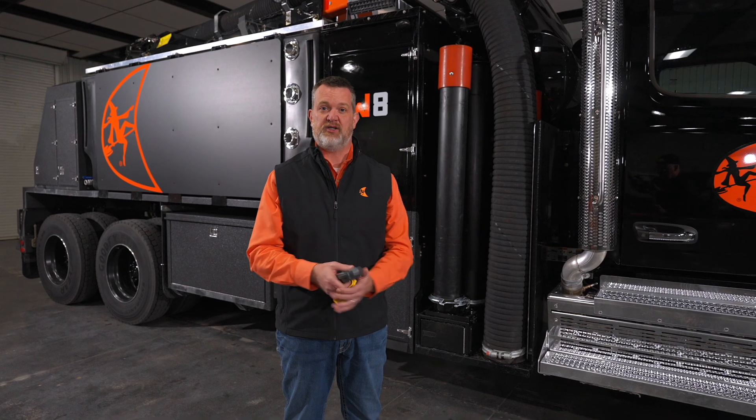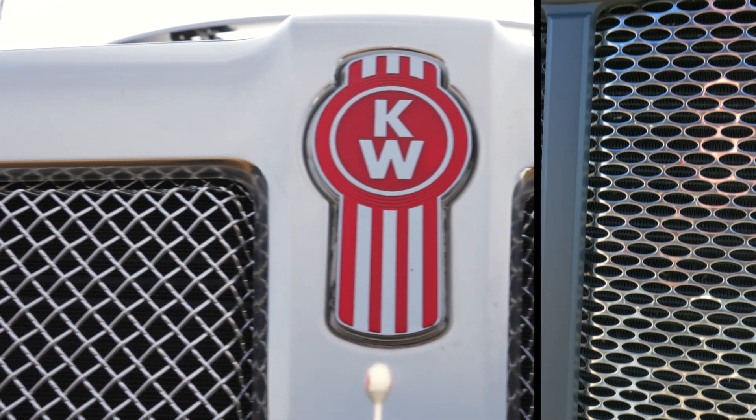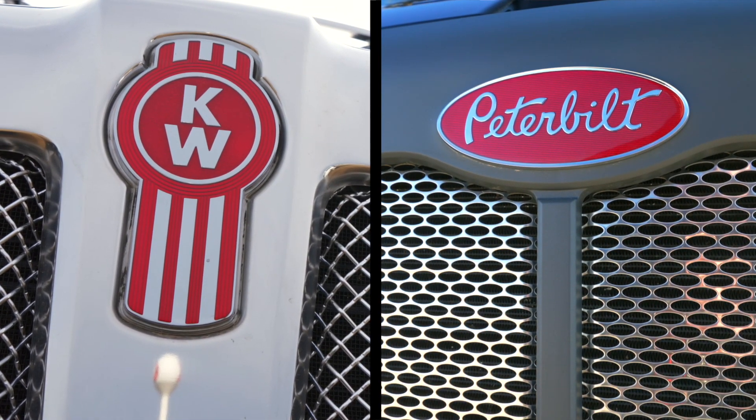These trucks are going to come with an automatic transmission — a six-speed Allison. You can get it in a Kenworth or a Peterbilt. Today we're going to walk around the Peterbilt, so let's get after the truck.